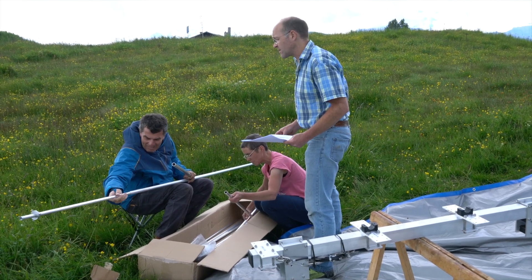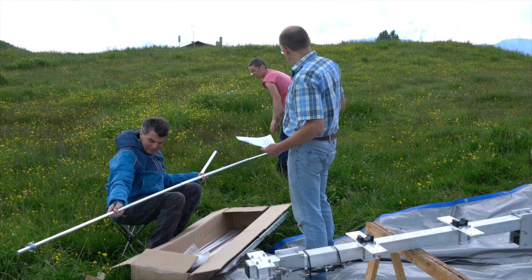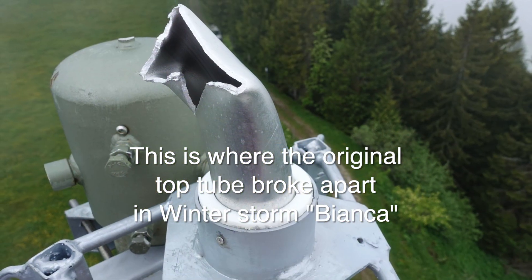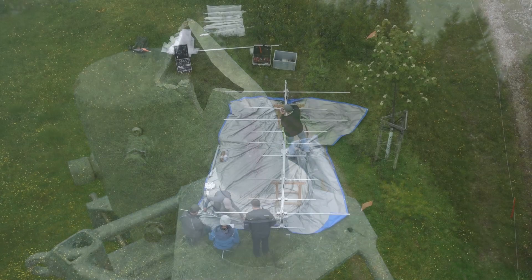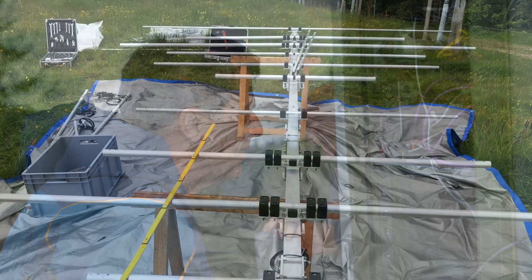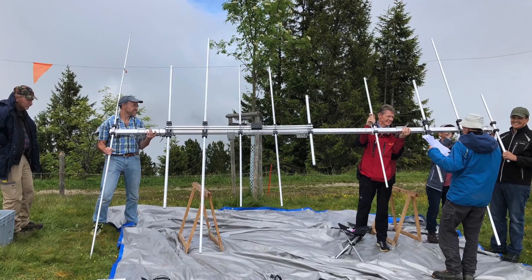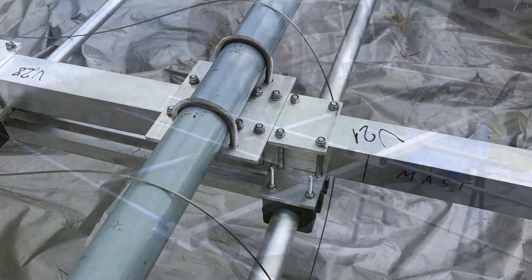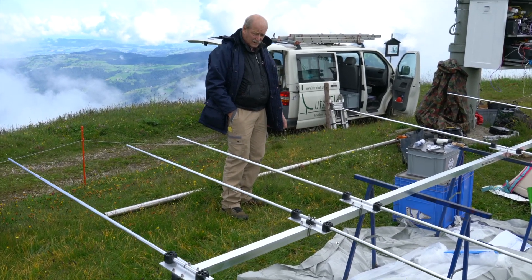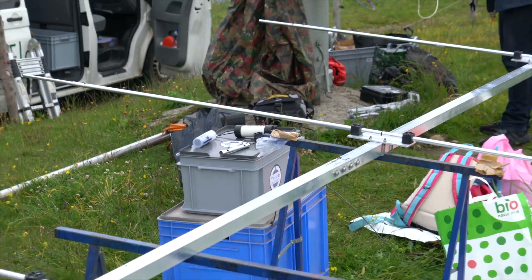As usual we have a new antenna that we have not installed before — it's a so-called LZ beam. The 6-meter beam is almost finished. Next thing is the balun and then this little thing over here, and then this should be ready to go up.